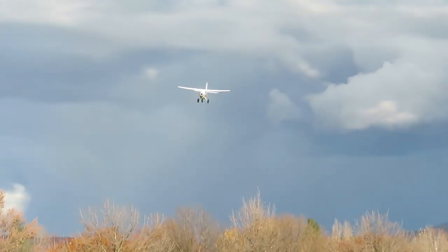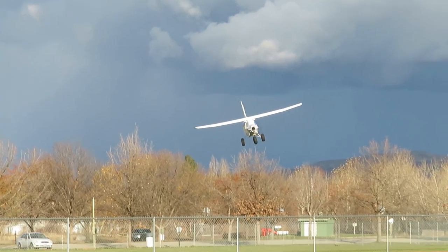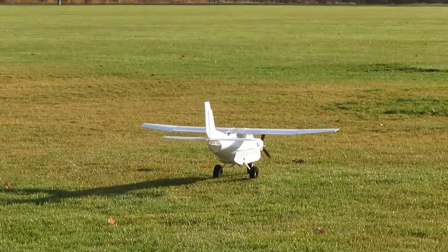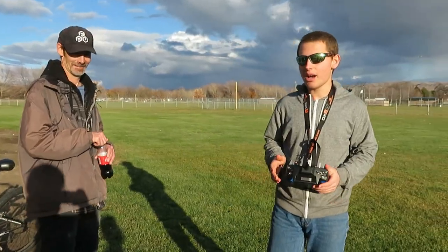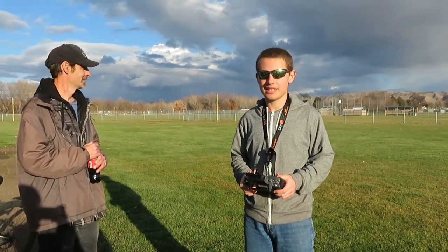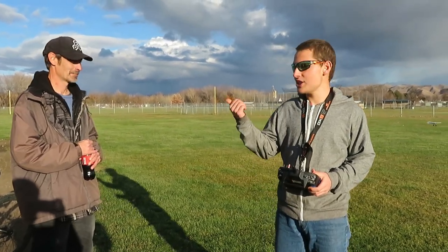I'm going to come in to land. Wow, that thing lands really well. That thing runs really well and it flew surprisingly well. So thanks for watching and thanks for subscribing, and remember to check out his channel. He does videos about FPV flying wings and different things like that, and he'll be posting more videos later on. I'll put his link to his channel in the description of this video. Thanks for watching, thanks for subscribing, and bye bye.